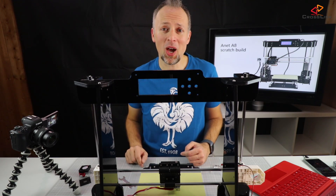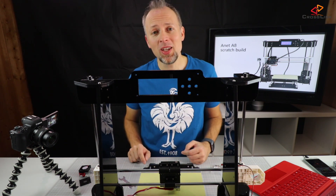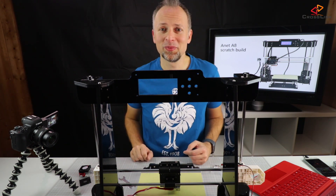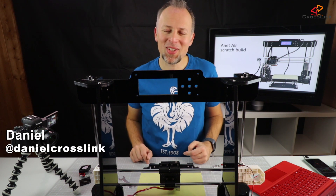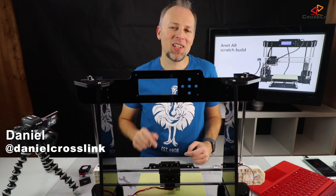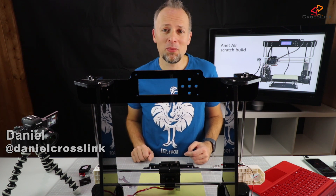In this video I'm doing the third part of my Anit A8 3D printer scratch build — this time it's about the electronics and the power supply. My name is Daniel, welcome to the Crosslink channel, where I post videos about 3D printing, gadget reviews and more.